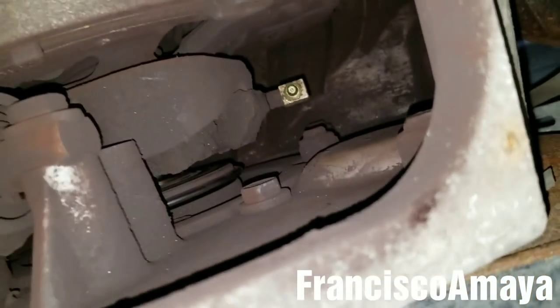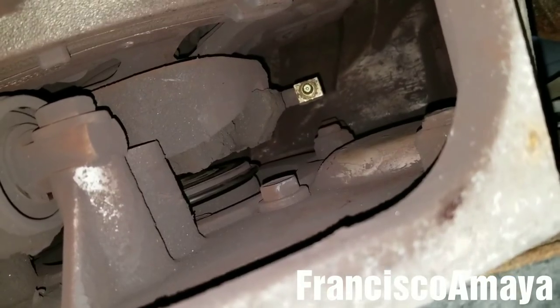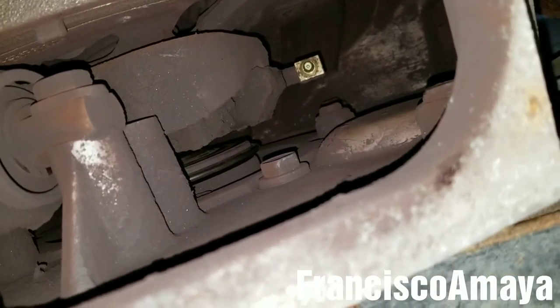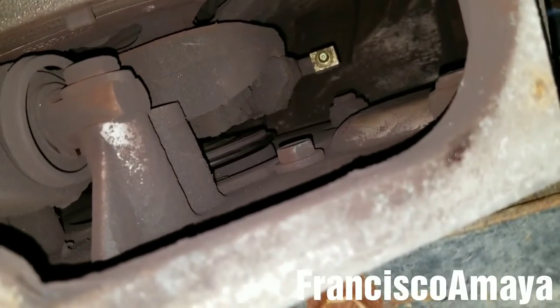The cover will block access to the grease nipple, making it harder to grease every time you service the truck. But if you want to put it back you can do it — however, you will need to remove the cover every single time you grease the clutch bearing.